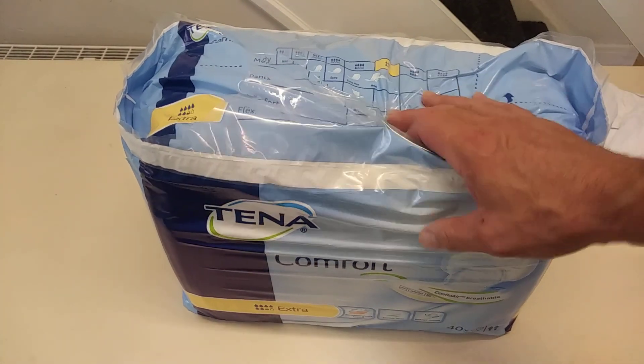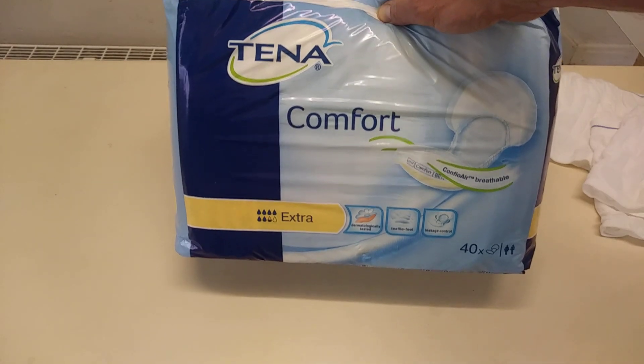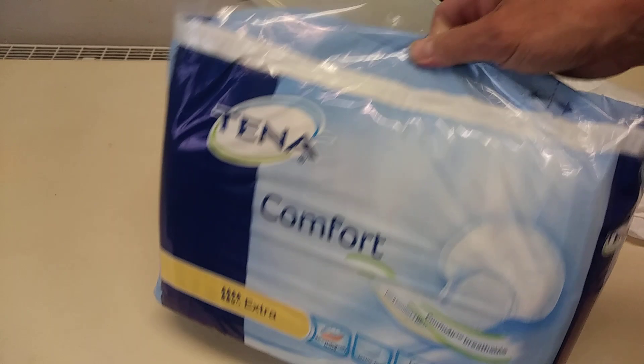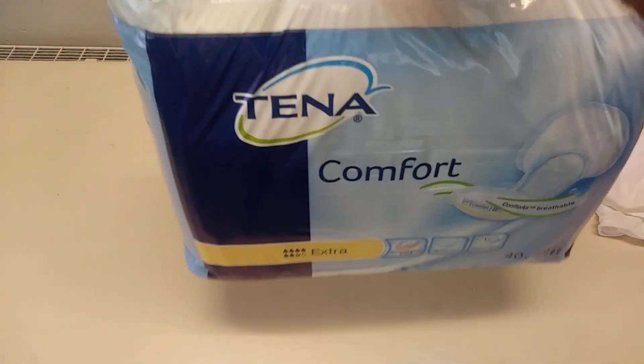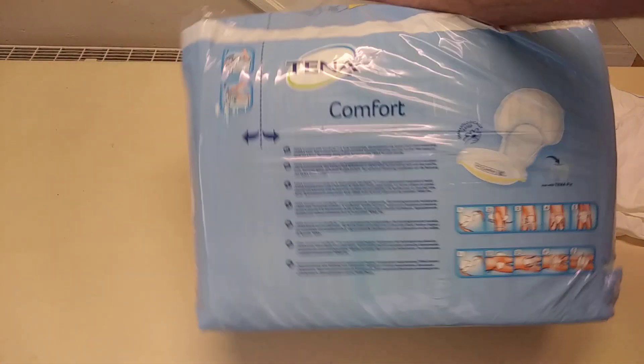Hi guys, it's Tony Green here. In today's description we're looking at the massive 40-plus pack of Tena Extra Comfort Pads for Men. This was sent to me, so I'm going to be opening this. It comes with a handy handle — almost looks like toilet roll — and that's what the back looks like.